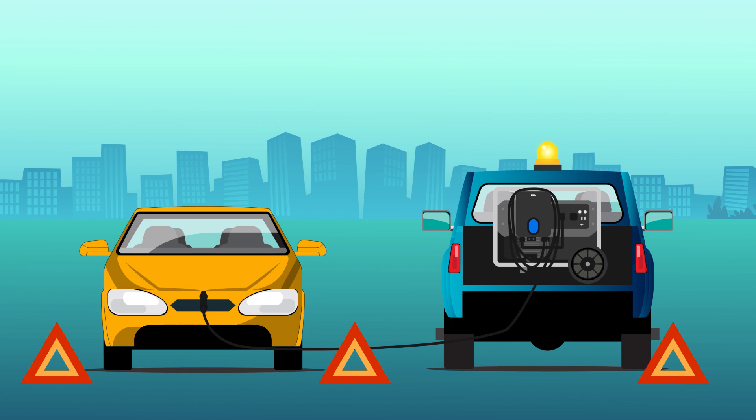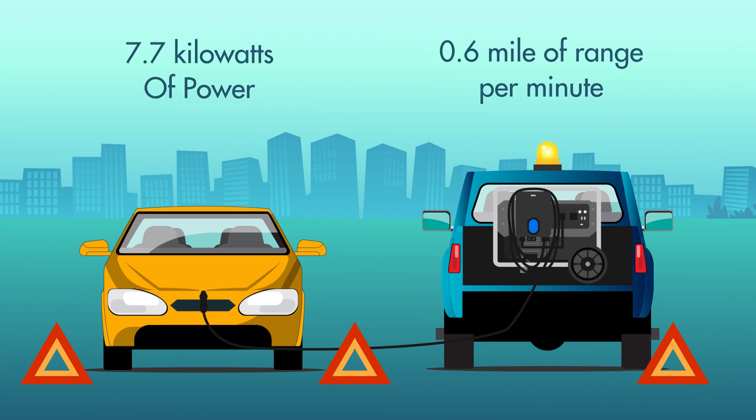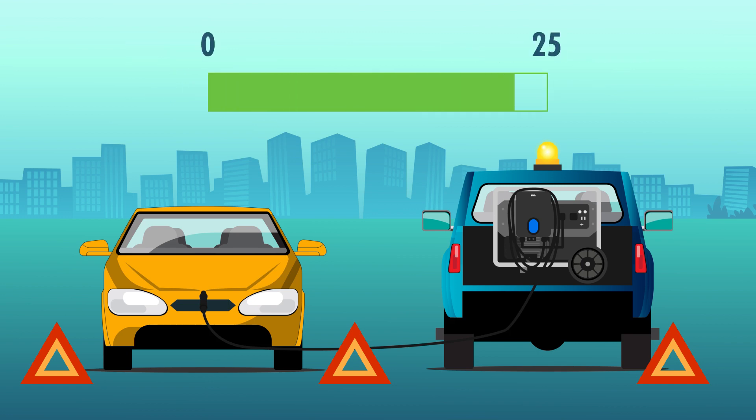Depending on your vehicle, you'll receive up to 7.7 kW of power and approximately 0.6 miles of range per minute. This charge will give you enough power to get to the nearest charging station.